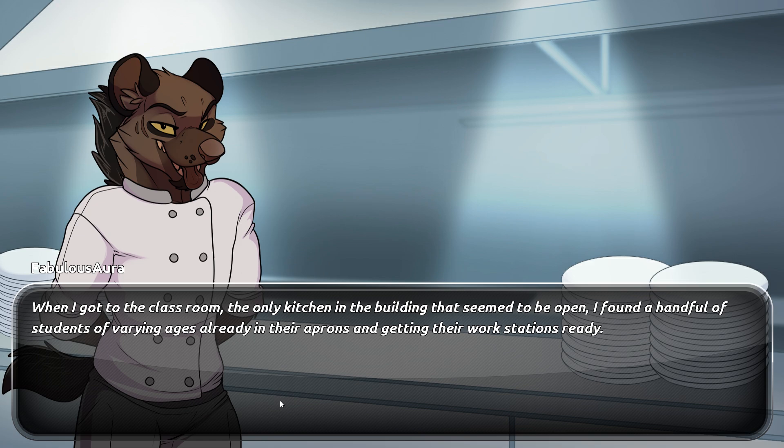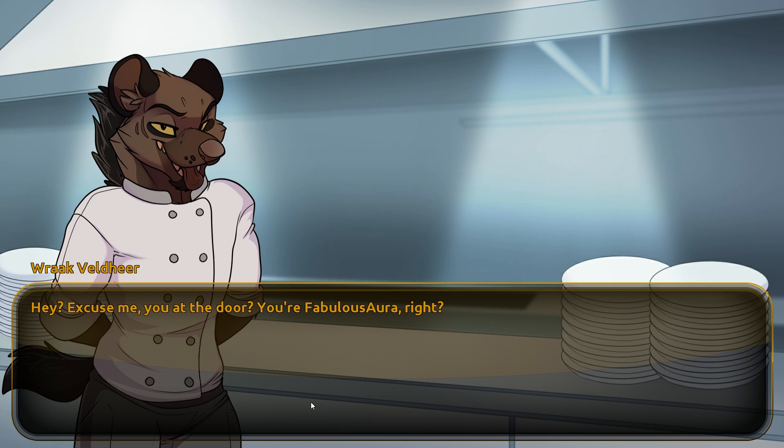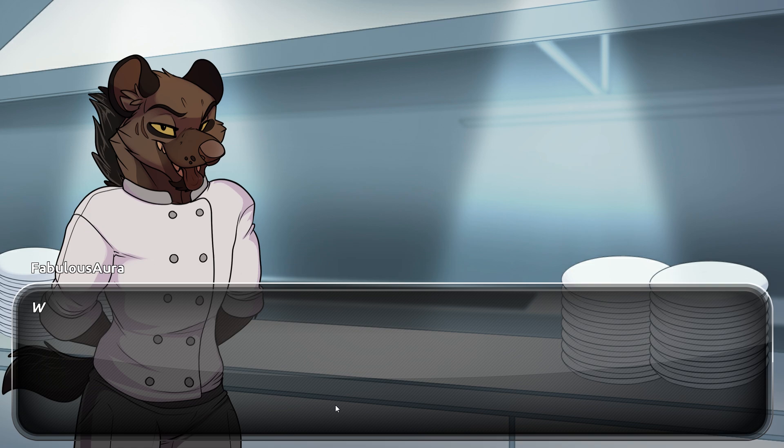When I got to the classroom — the only kitchen in the building that seemed to be open — I found a handful of students of varying ages already in their aprons getting their workstations ready. I couldn't see Remy anywhere. I checked the door again, and it definitely had her name as the instructor. "Hey, excuse me — you at the door. You're Ora, right?" "Oh, yeah. Sorry, I was looking for Remy. This is her class, right?"